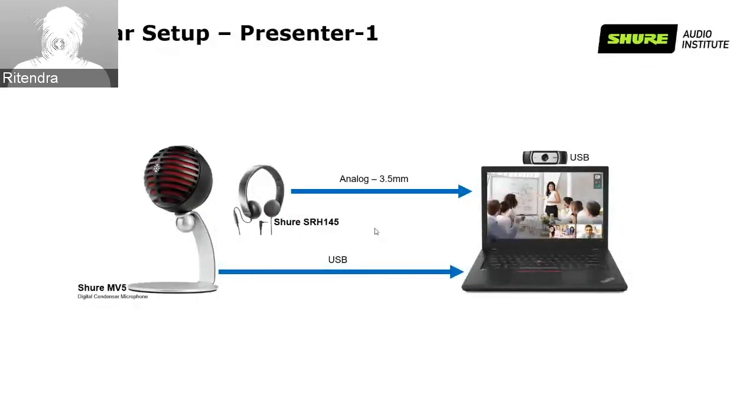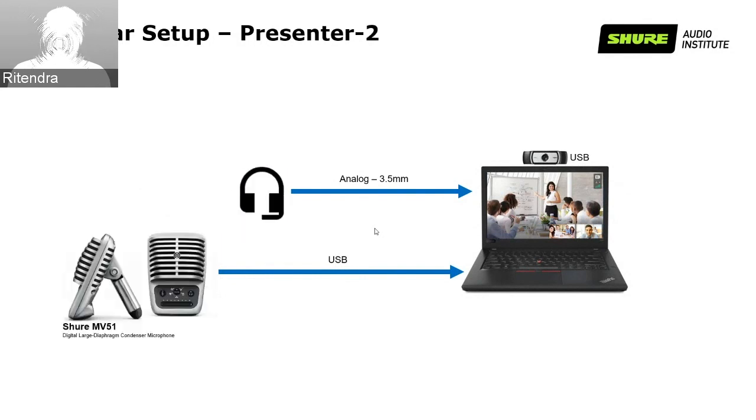I am using the Shure MV5 digital condenser microphone connected via USB with my corporate laptop, which also has a Logitech webcam. I am listening through the Shure SRH 145 headphone connected to the analog 3.5 mm jack. My partner Anish is using a Shure MOTIV MV51 digital large diaphragm condenser microphone with a 3.5 mm headphone jack and also a Logitech camera connected to his laptop.